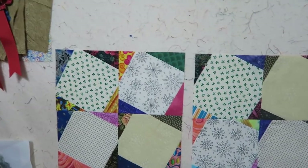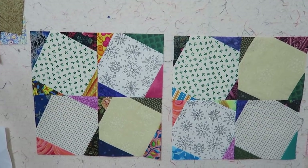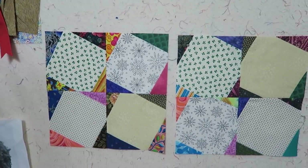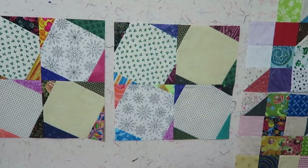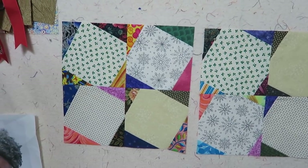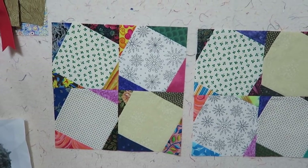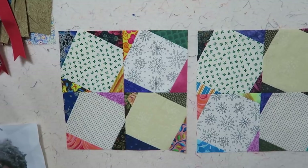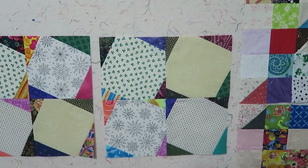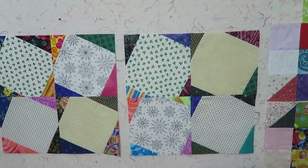I'll sew these blocks and I'll be right back. Here are both of my blocks now that I've sewn them into the four-patch block, and you can now really see the difference between the two. The star on the left side is bigger than the star on the right side. The star on the right side appears to float in the squares, whereas the star on the left has the points nearly meet up — they're about a quarter of an inch apart. I've decided that I like the one on the left, so that's the one I'm going to use. This other block will just be added into my extra block storage — I just wanted to sew it and show you so you could see the difference on camera.